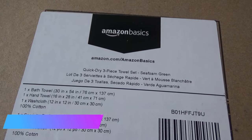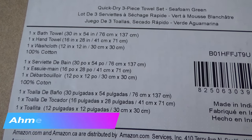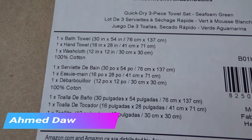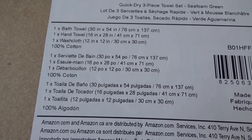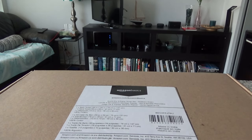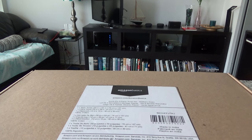Let me show you the box quickly. You can see all the sizes: the bath towel is 30 by 40 inches, the hand towel is 16 by 28, and the wash cloth is 12 by 12. These are 100% cotton with quick-dry technology, so they're supposed to dry very fast in the dryer after washing.